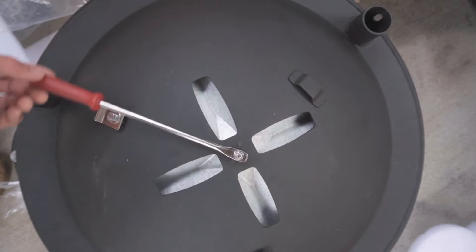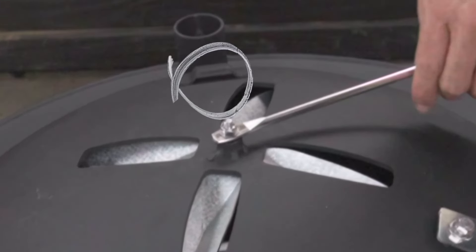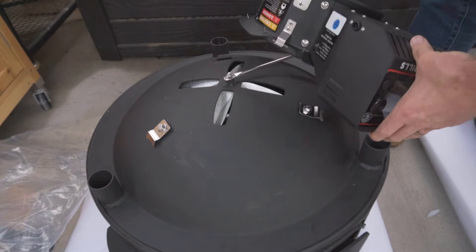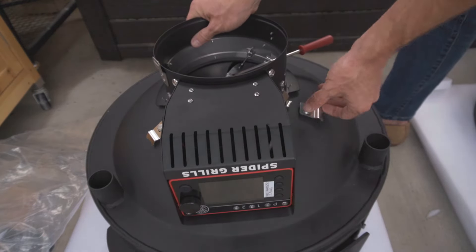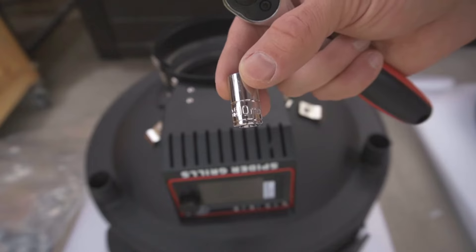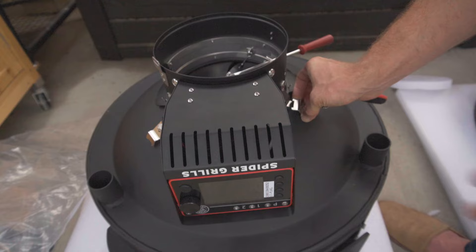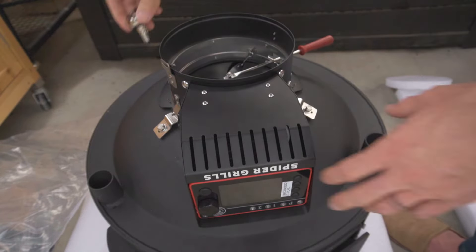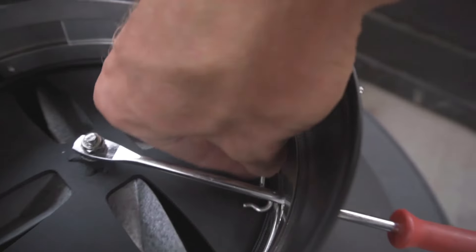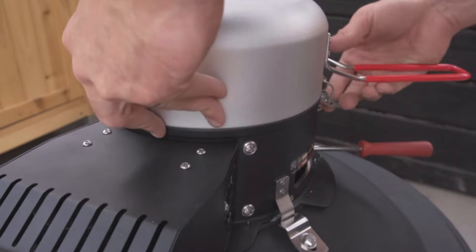Now we're ready to put together our Huntsman, starting with the Venom. Open the draft door of the Venom and find the fixed insert on the bottom of the Huntsman. Slide your sweeper through the draft door and insert the fixed tab into the fixed insert. Take the 10 millimeter socket, loosen the flex tabs on the Huntsman, and then fasten the flex tabs of the Huntsman to the flex tabs of the Venom. Tighten down to secure the fit. Attach the hook to the ash sweep and then fasten the ash bucket. Your Venom is ready to go.